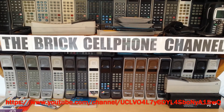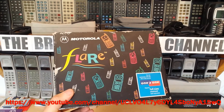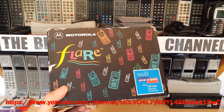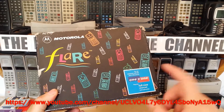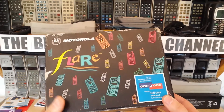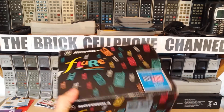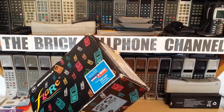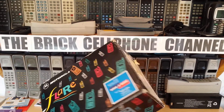Hello everyone, today we're looking at one of these - this is the DCS version of the Motorola Flare. I say it's DCS because this used to operate on Mercury One-to-One, which you guys probably all know by now was a UK cellular provider which operated on GSM 1800. However, these can still be used because they are GSM.